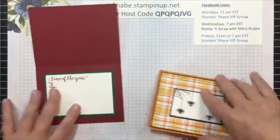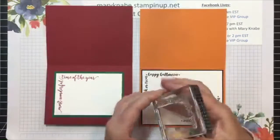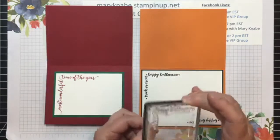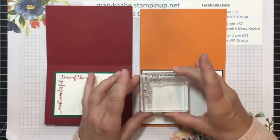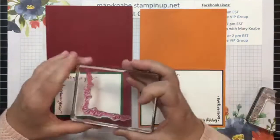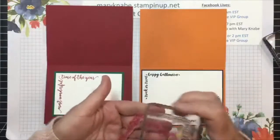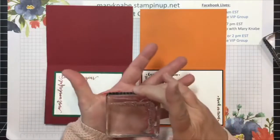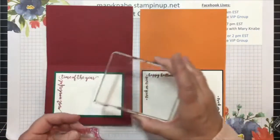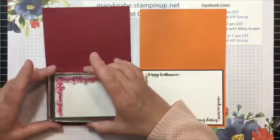Now both of these are rather large stamps so you're going to need a rather large block. This is the smallest clear acrylic block that this Happy Halloween stamp fits on nicely. The next one for Christmas — Most Wonderful Time of the Year — is even larger, so it's really too big to fit on this one nicely. I have to use the next size up, which is pretty large in comparison to how much stamping I actually have to do.